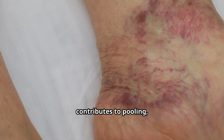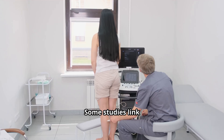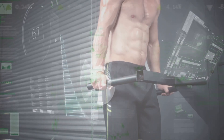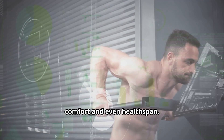Impaired calf pump function contributes to pooling, chronic venous insufficiency, and swelling. Some studies link poor calf pump function to markers of frailty and worse long-term outcomes. That means a simple muscle's performance can influence mobility, comfort, and even health span.